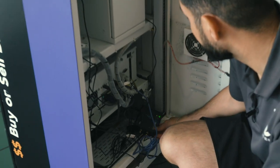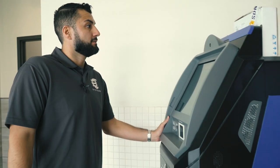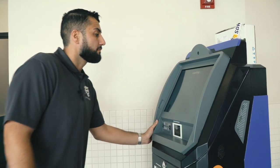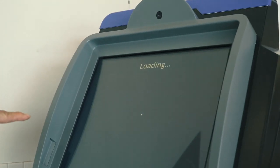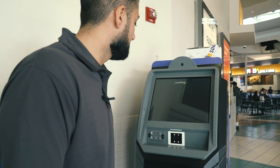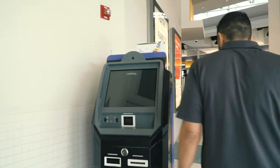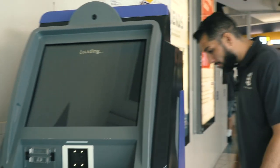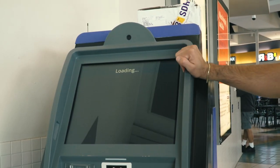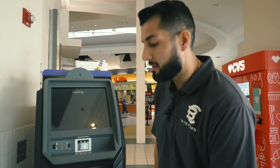If everything's working we should be able to connect to the server — it's all automatic. It looks like it's trying to connect already, see how it says 'loading.' Sometimes what we have to do is actually restart the machine. It looks like now we're getting service, so let's give it another minute. In the meantime, let me go over some of the other stuff on the machine.